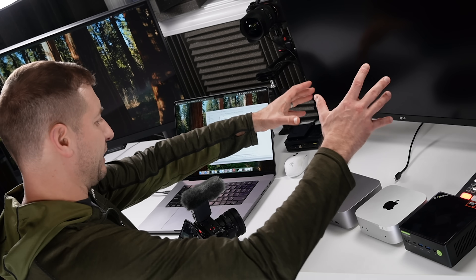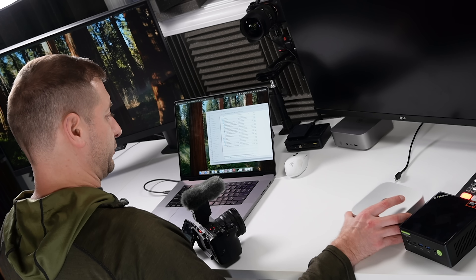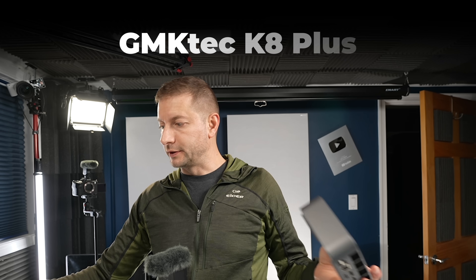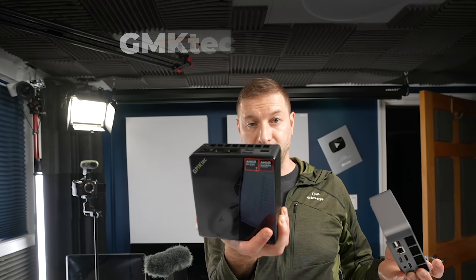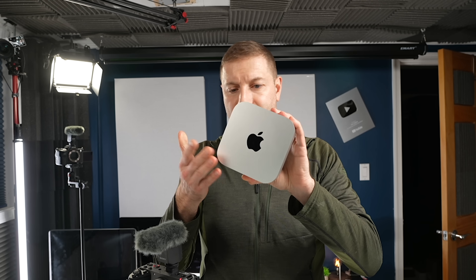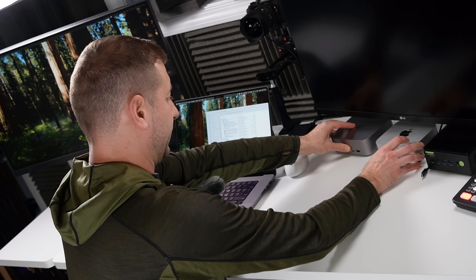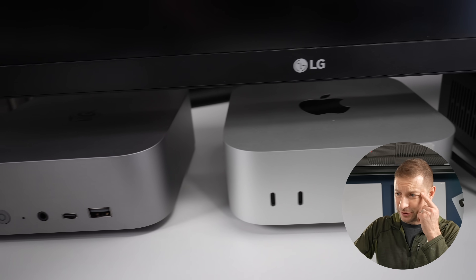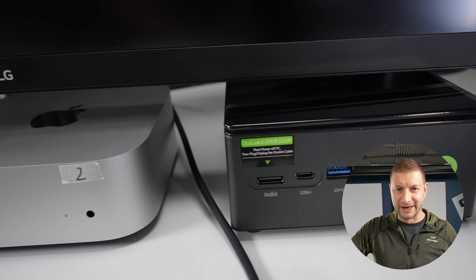On this side it's usually my flex station — that's where I have my Windows PC, and sometimes Macs and other machines I'm testing. Right now I've got the B-Link Sear 8 and the GMK Tech K8 Plus. Both have the same Ryzen chip inside — the Ryzen 7 8845 HS — and they're in the same price range as the new Mac Minis at around $600. I'm working on a video comparing the actual performance differences.